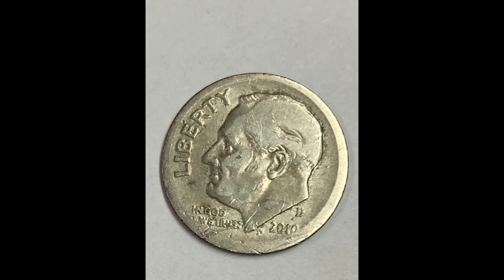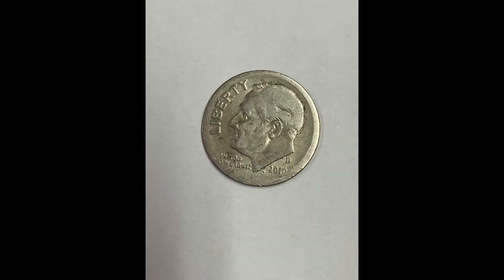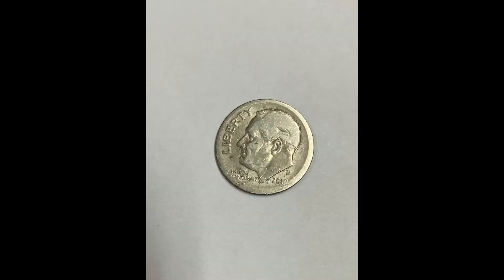This Roosevelt dime is a weak strike mint error acquired from the left-behind rejected coins from a Coinstar machine at a grocery store. While walking past the Coinstar machine, I checked the left-behind rejected coins, which I always do wherever I go. Somebody cashed in coins and never looked at the rejects. I was surprised and happy to have found it. I enlarged it for the best viewing clarity and used alternative blue and ultraviolet light to show it better.